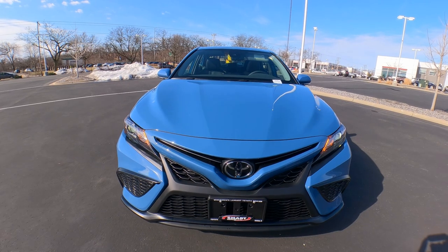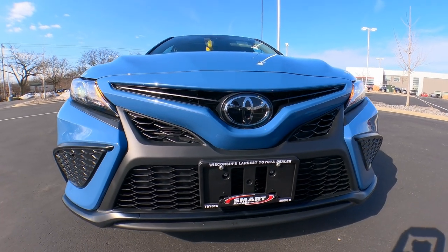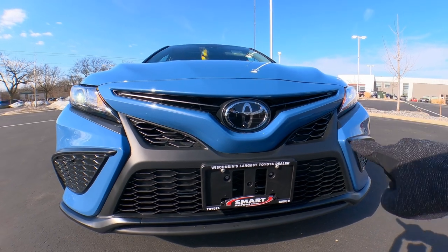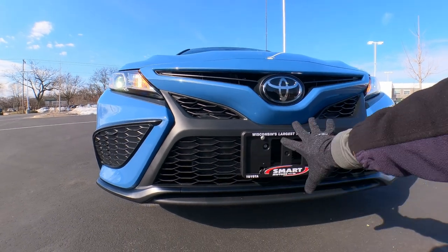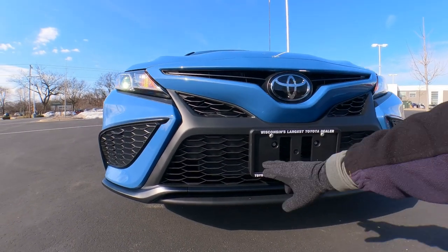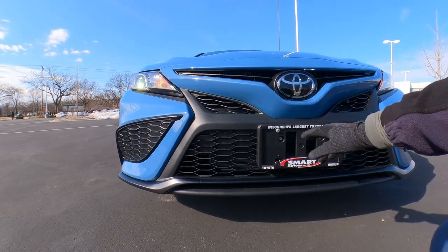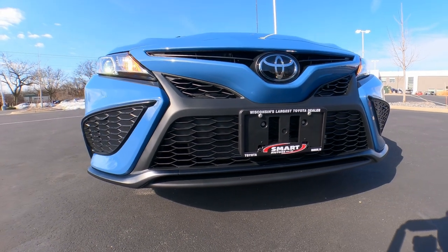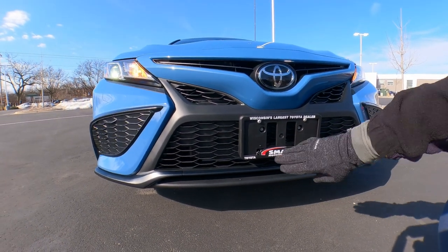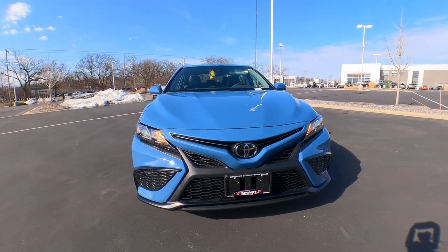Let's take a look up front. We've got the huge Toyota badge right here, and that's going to have the dynamic radar cruise control sensor in there. The grille itself is that Toyota brand-style grille with the louvers. It's all ABS plastic — kind of a charcoal gray to black effect, so a little bit different than the matte black we see on most of them.